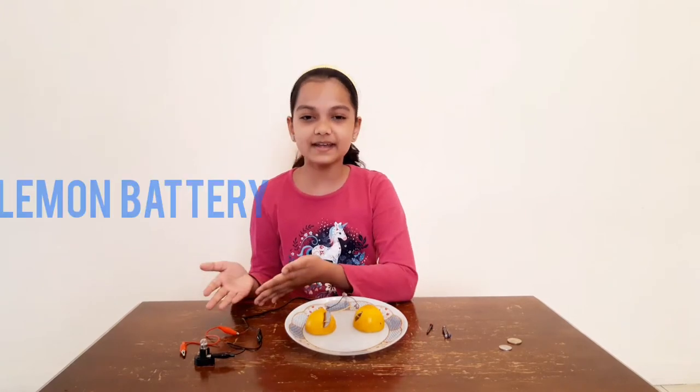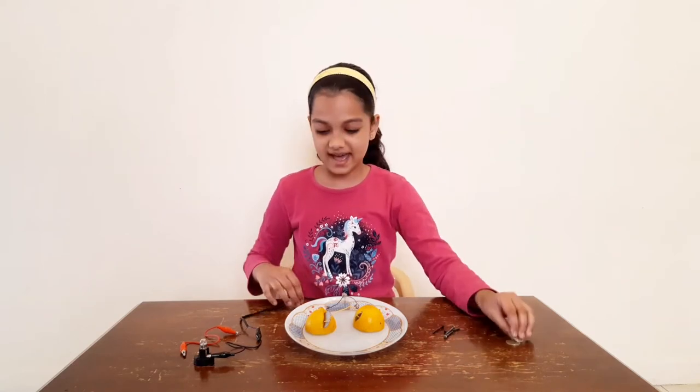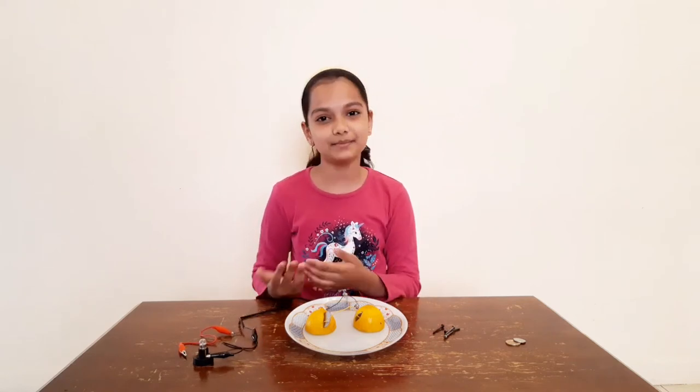I've used alligator wire, nails, coins, and copper wire. Zinc and copper coins allow electricity to flow and the bulb lights up.